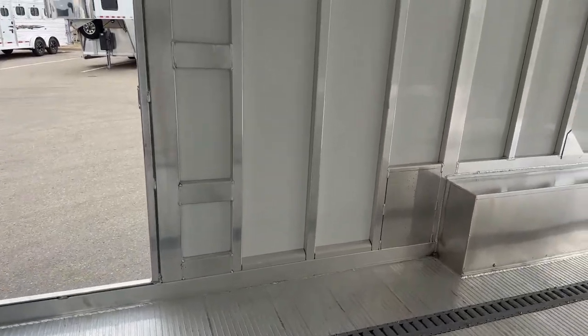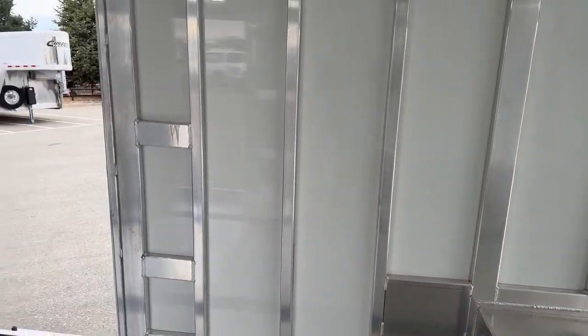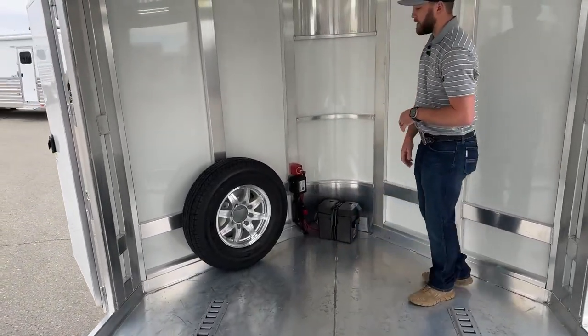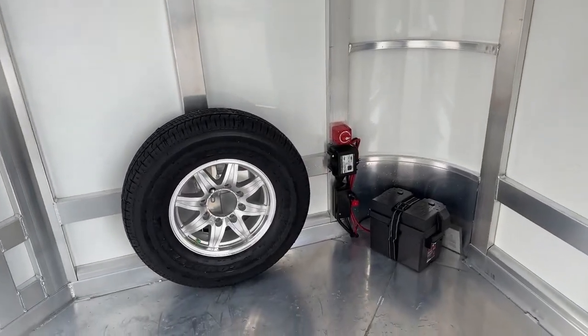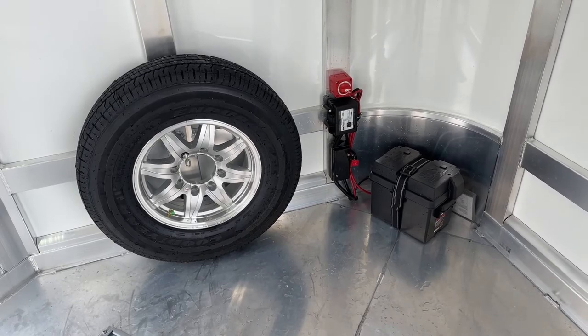Inside this trailer, it's built to haul his car. We have e-track run the whole length of the floor as a tie-down point. Up front in our nose, there is that matching spare tire and wheel to match the rest of the tires and wheels on this trailer. It is a battery powered trailer, so he can light this trailer up without being hooked to his truck. We do have a battery disconnect to keep his battery from dying while he's traveling.